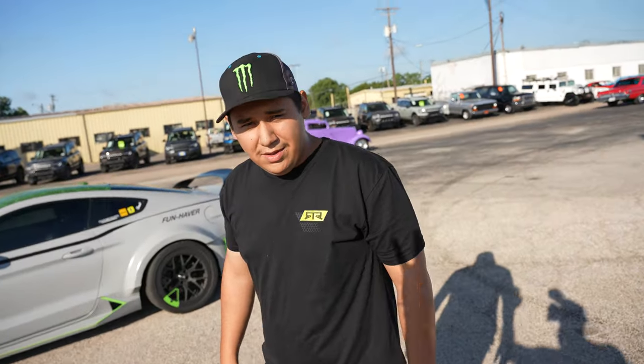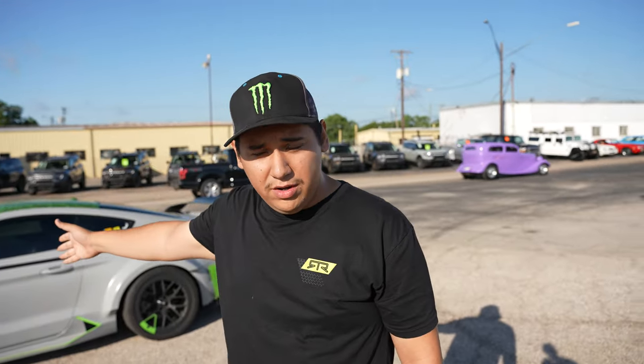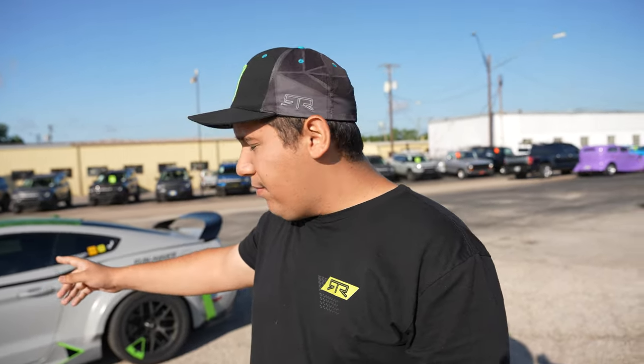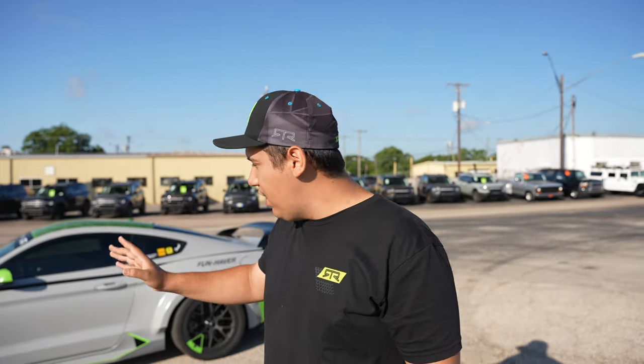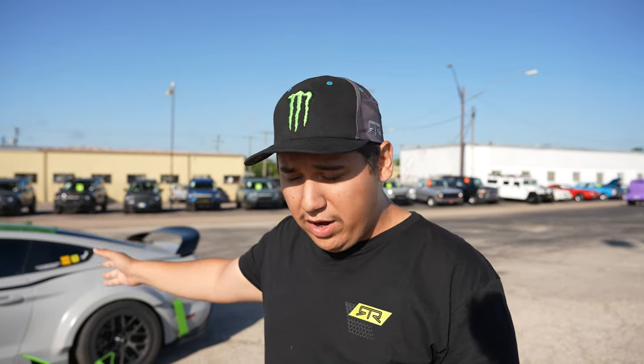I'm introduced to my friend Isaac and he's going to talk all about his RTR Mustang. What's up Isaac? This is my RTR Series One — it's number 244 out of the 500 that they made in the world. So they made 500 of them, and this is what I like to call the Series One wide body.